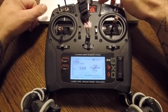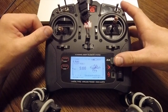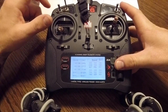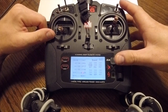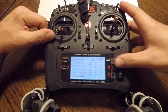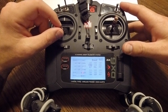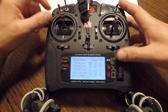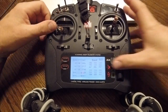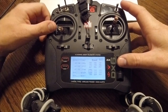Alright, so now that we're bound, before we do that I want you to go into your control setup and you're going to adjust your travels. For the throttle, actually everything is going to go to 150. But for this one, when the throttle is in the down position you can adjust the low end. When you put it all the way to the top then you can adjust the top end. There we go.